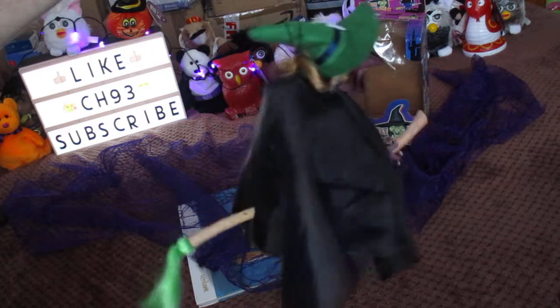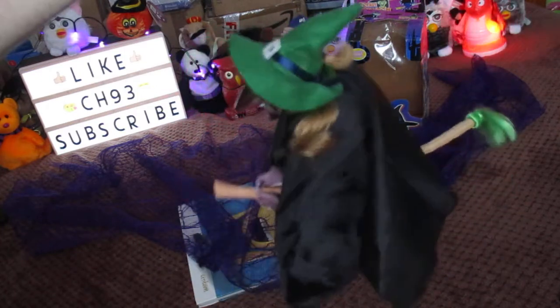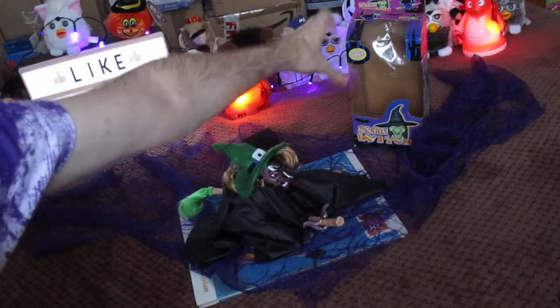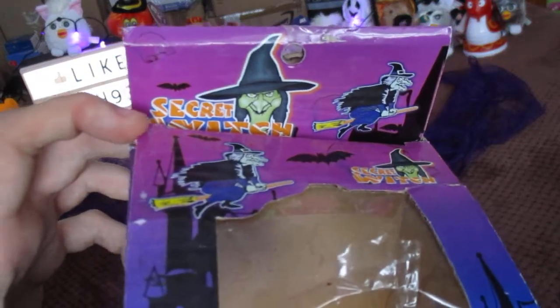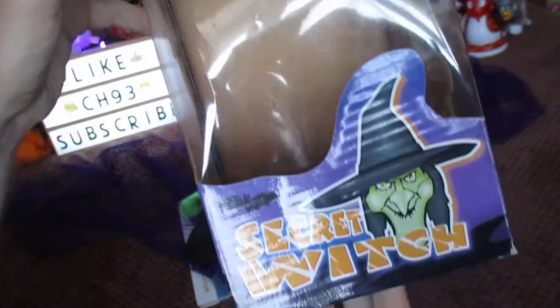Again, these are very old. So that is her in action, and I am going to show you the box. Again, these are made by JC Toy, so that is pretty cool. So you have her, bits of her on the box — batteries operated of course. Secret Witch.